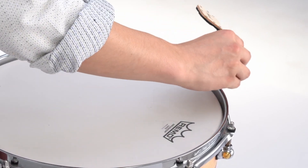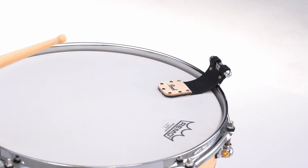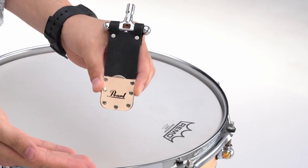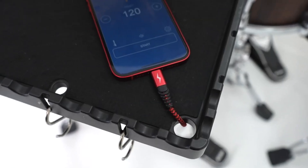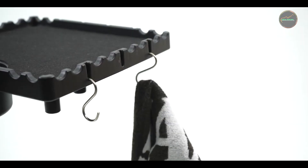Hey drummers, welcome back to the channel where we dive deep into the tools that make your drumming experience top-notch. Today, we're tackling one of the essential tools every drummer needs: the drum tuning key. Whether you're fine-tuning your snare, dialing in that perfect kick drum resonance, or adjusting the tension across your toms, having the right tuning key can make all the difference.